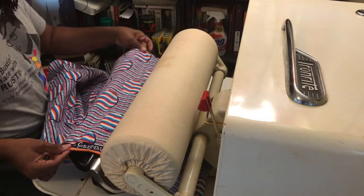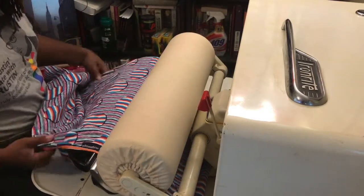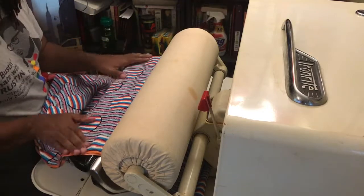There's probably a good four yards of fabric that I have doubled right now that, as you can see, is easily going through this machine.